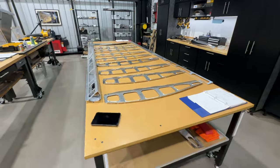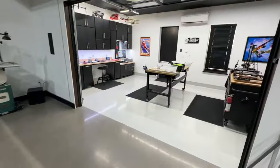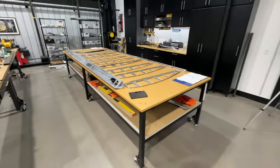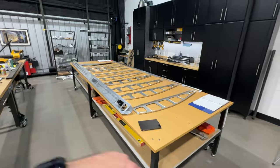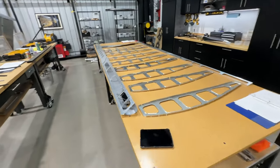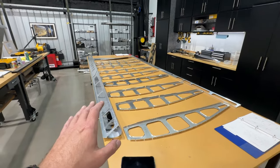I moved my workbench out into the hangar from the shop area. It's cooler weather now, so not a big deal to be out here, and I just have more room to work around for the wings. I have the left wing layout going.